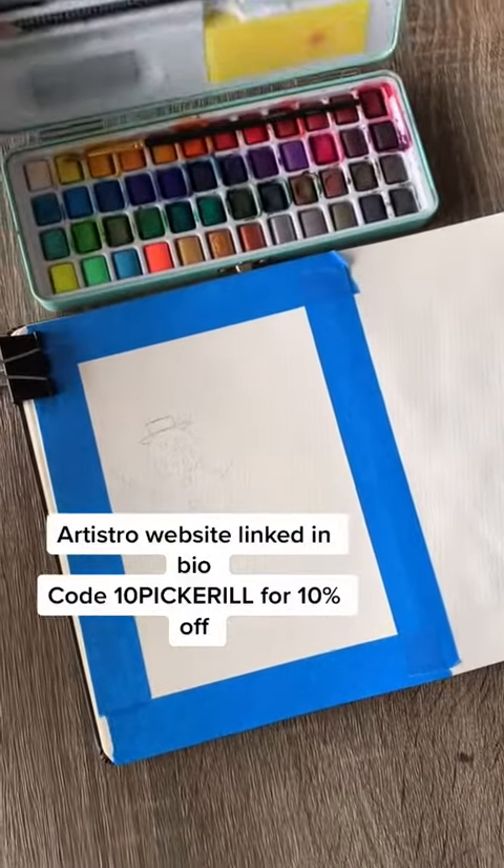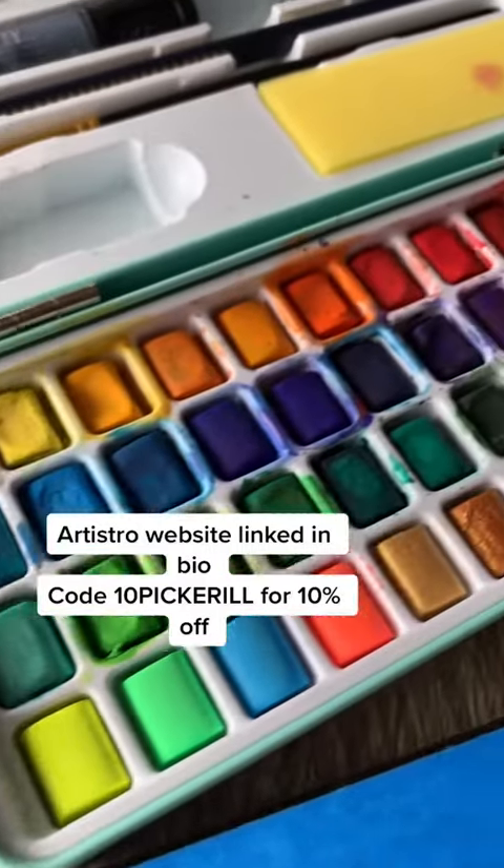I'll be using my Artestro watercolors for this painting. Their website is linked in my bio and you can use this code for 10% off if you'd like.